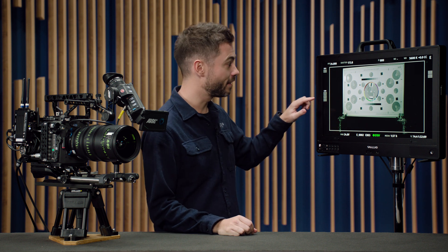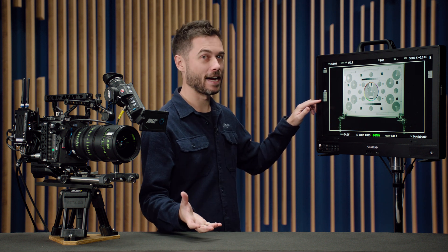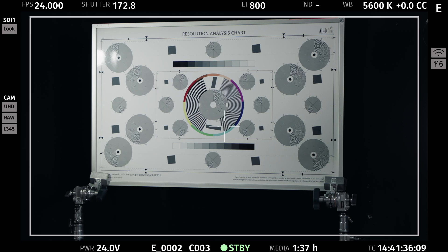The first change to the SDI status overlays is to include an indicator for what texture file you currently have active in the camera. Here in the cam section, you can see I have the L345 texture enabled, which is the shadow texture. K445 is the four-digit code for the default texture, and you can check what all the other codes relate to in the texture menu of the Alexa 35.